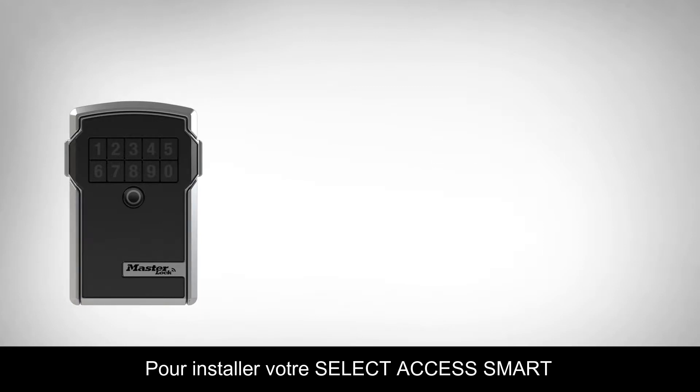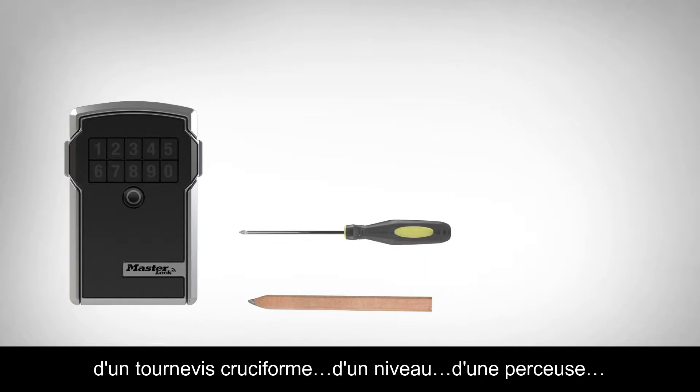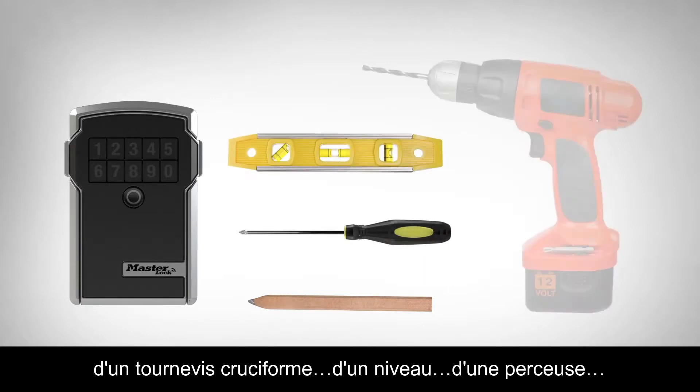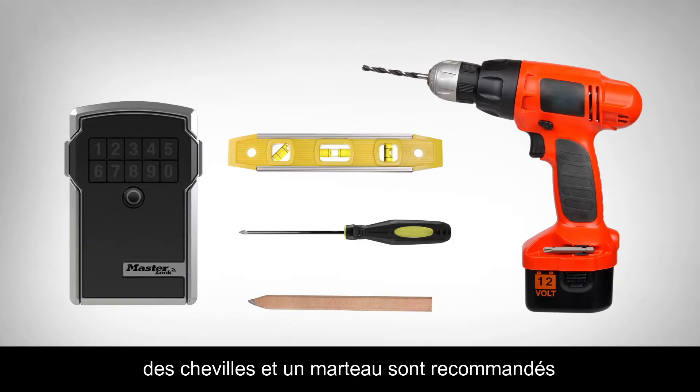To install a wall mount lockbox, you will need a pencil or marker, a Phillips head screwdriver, a level, a drill, and an appropriate sized drill bit. For certain surfaces like masonry or drywall, wall anchors and a hammer are recommended.